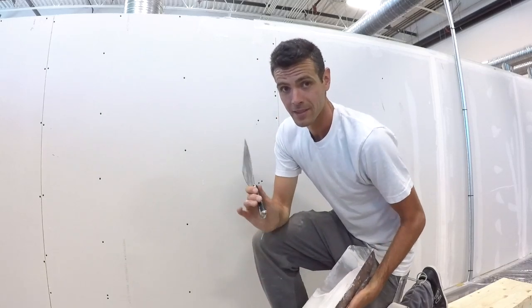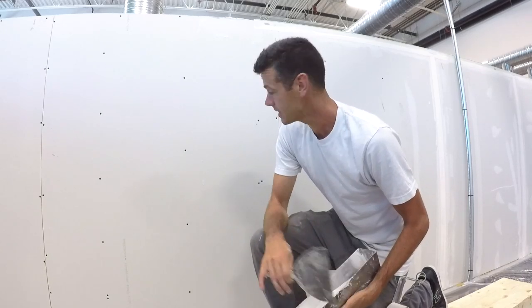Hello and welcome to Vancouver Carpenter. Today I'm gonna finally teach you guys how to coat screws.